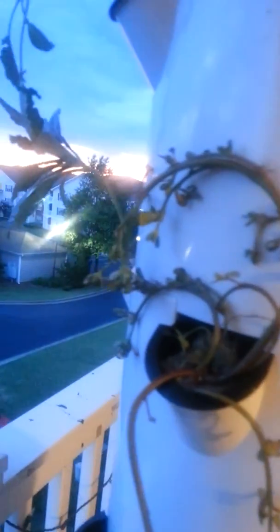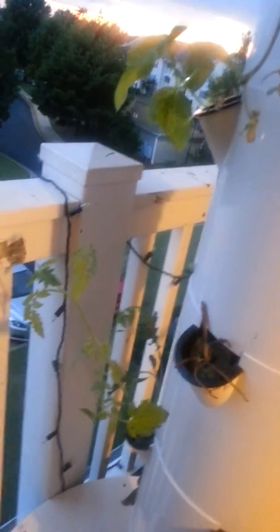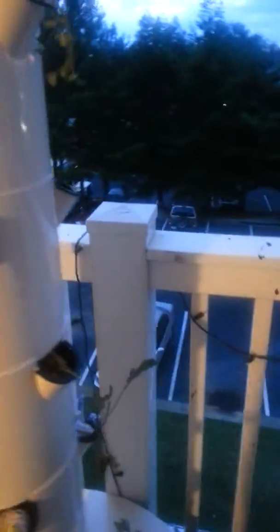I have kale, arugula, purslane, lacinato kale, basil, and a tomato. I also have some things that are germinating — some starts — so we'll see how it does.